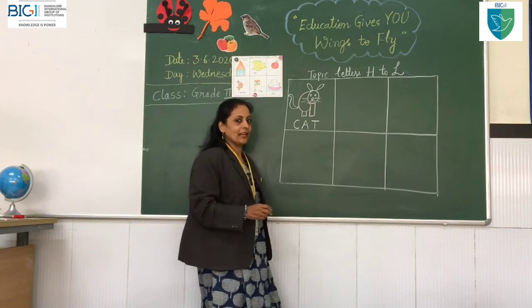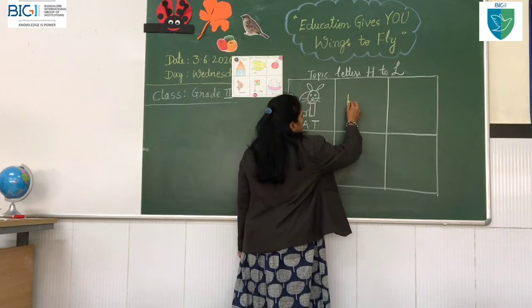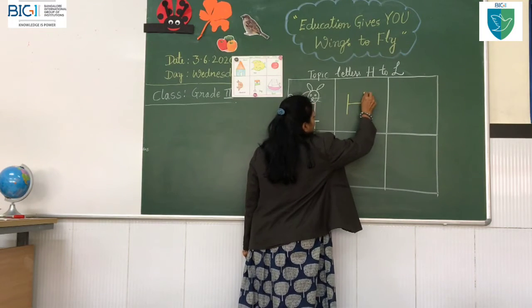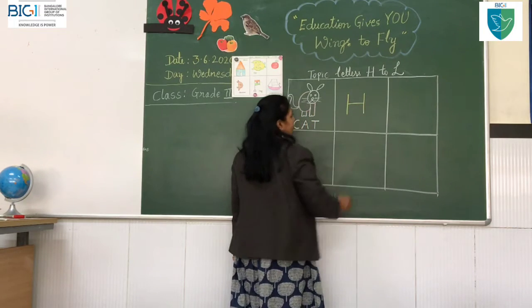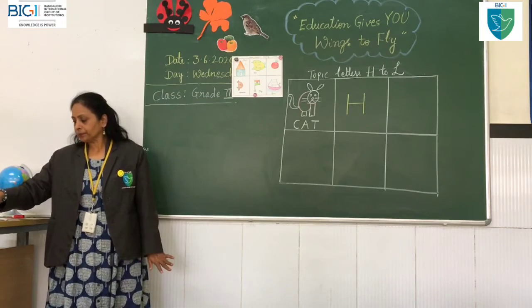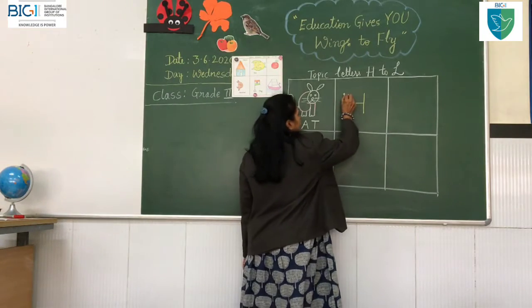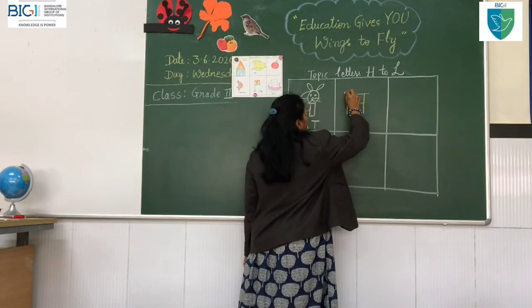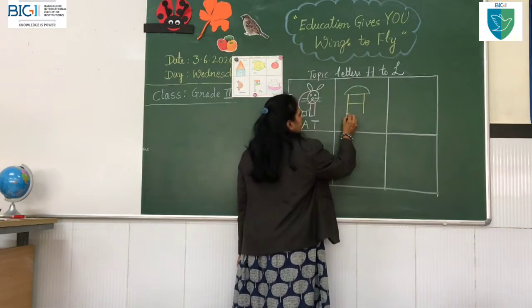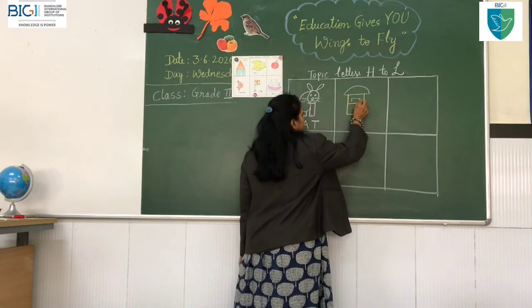Which is the next letter after G? H! Big H — a standing line here and a sleeping line. Then here I will draw a sleeping line. And inside I will draw a small rectangle and one more rectangle.